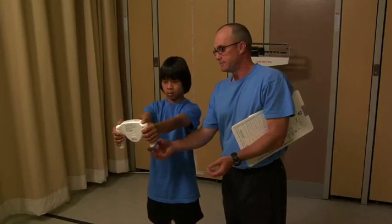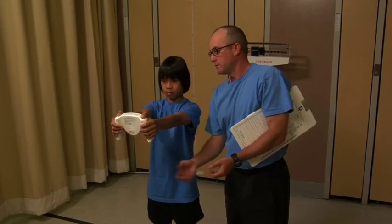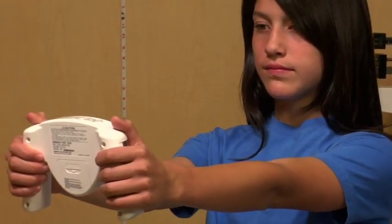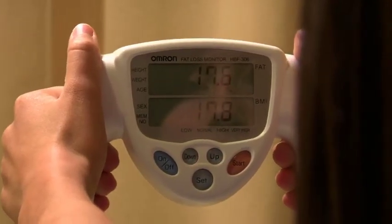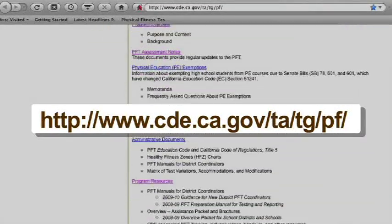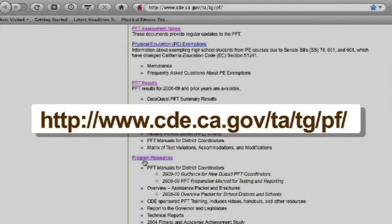This video was developed to help ensure the Bioelectric Impedance Analyzers are administered in a manner consistent with the Fitnessgram Test Administration Manual and California physical fitness test regulations and guidance. For more information about the physical fitness test, we encourage you to visit the California Department of Education PFT webpage.